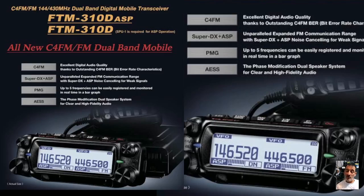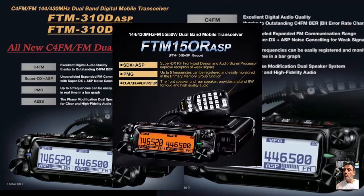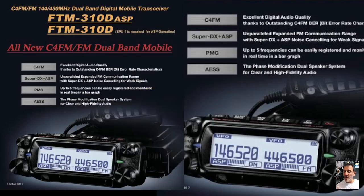M0FXB here. Yaesu have announced a new model, the FTM-310D, very similar to the FTM-150 ASP which I have. It sold for a very reasonable price at around 300 pounds with the DTMF mic, and it has built-in SDX, ASB, PMG and all that kind of stuff.